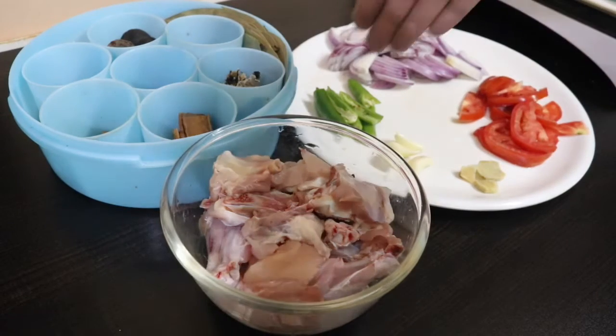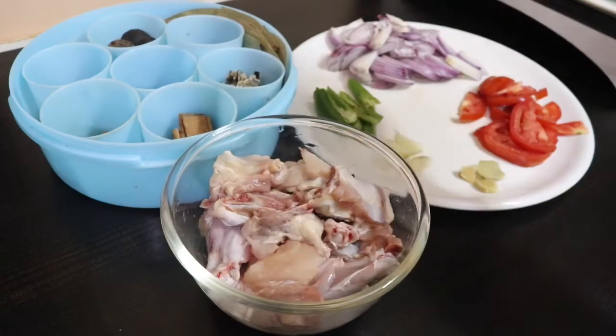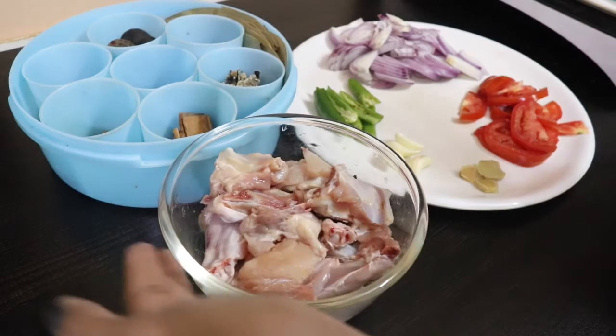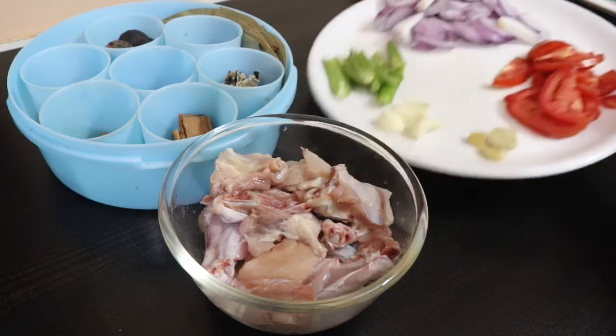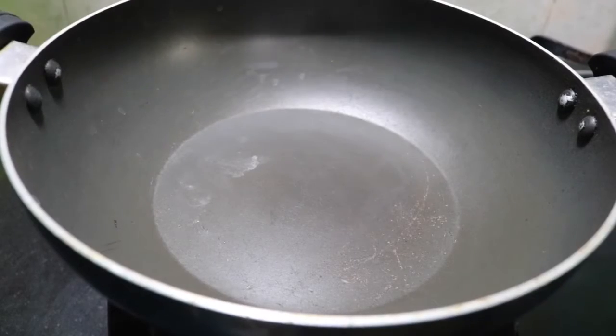It is not a gravy. I am eating the same ingredients. I will put it in a masala.